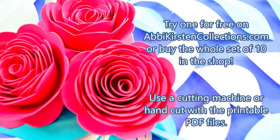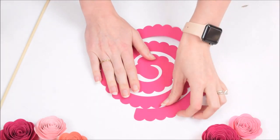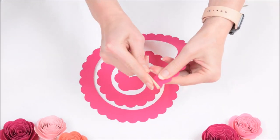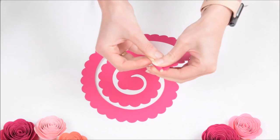So let's go ahead and get started. I'm gonna show you how easy it is to make one of these really cute rolled rosette paper flowers. To start, get your rosette cut out — I'm just using one of the wavy designs here — and start at the outer edge and begin to roll inwards towards yourself.